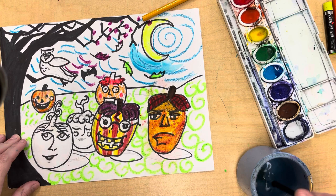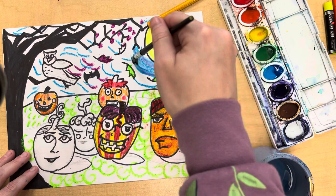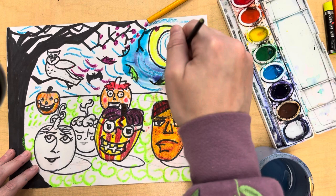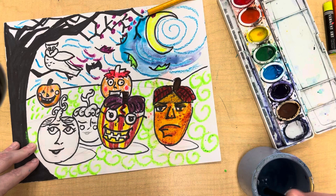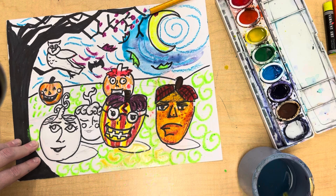I'll be doing wet on wet — I have paint that's already wet, and I take a different color and paint right over that to make a different tone. For the grass, I'm going to be using green and yellow to make a tertiary color. A tertiary color is when you mix a primary and a secondary color together. I'll start with yellow, and while it's still wet, I'll get my green and make yellow-green.